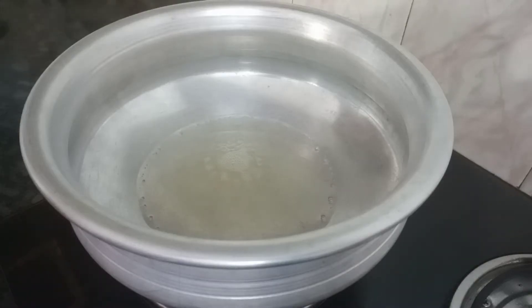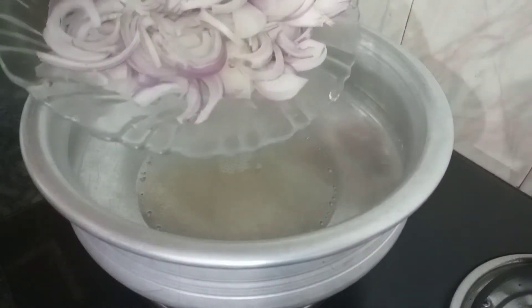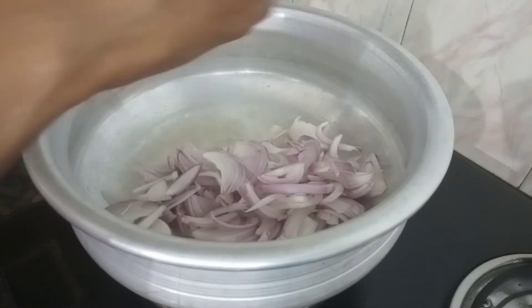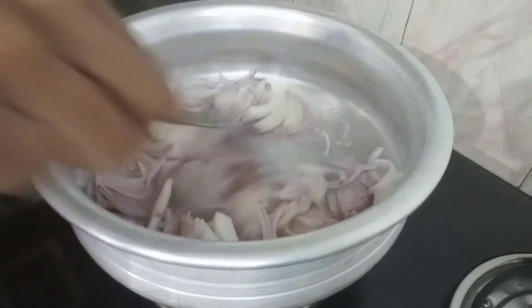First of all, I will add 2 tablespoons of oil in the pan. I will add 3 tablespoons of gravy, then add 2 tablespoons of gravy in the oven.